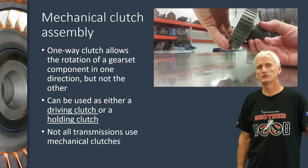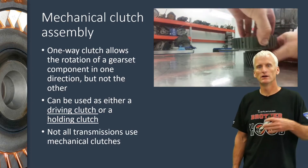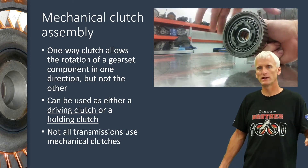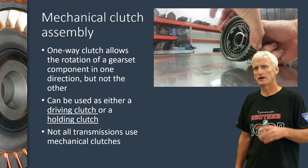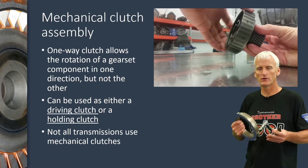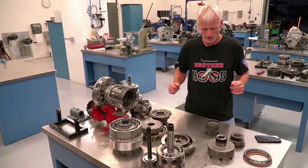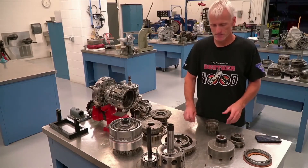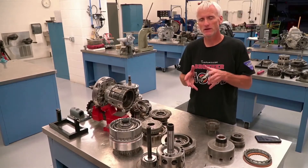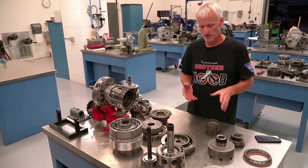It's worth mentioning that not all transmissions use mechanical clutches. The first transmission we'll cover because it's basic and simple is the 41TE — it has five multiple disc clutch assemblies and no mechanical clutches. But just about every transmission will have a mechanical or one-way clutch somewhere in it, so don't be surprised when you take them apart and come across one. Now the bench is starting to get pretty full, but let's take a look at some one-way clutches in hand.